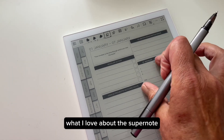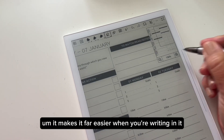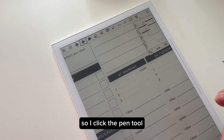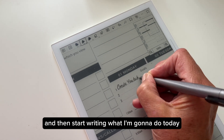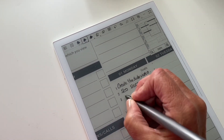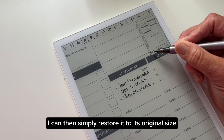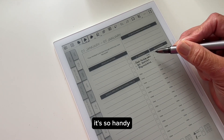What I love about the Supernote is you can actually expand the page to make it bigger, which makes it far easier when you're writing in it. I'll click the pen tool and start writing — 'What I'm going to do today.' You can then simply restore it to its original size by clicking that little icon there. It's so handy.